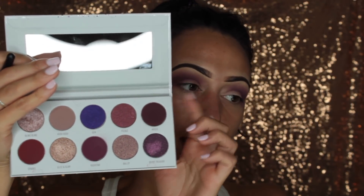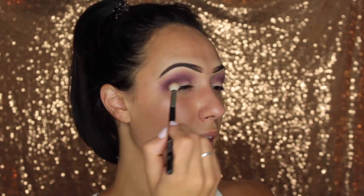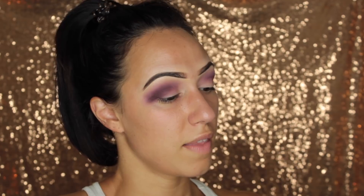Now I'm going to go in with the Mystic shade, which is the matte darkest shade in the palette, and I'm going in with my Morphe M433 brush. This is really similar to the M441 brush but a little bit more flat. I'm going to sit that right in the crease. It's so quiet in my apartment — I'm usually used to someone being home at my mom's house or the dogs barking. We have three dogs and a cat there. Right now I'm wondering if my neighbors downstairs can hear me, but all my neighbors are really cool.